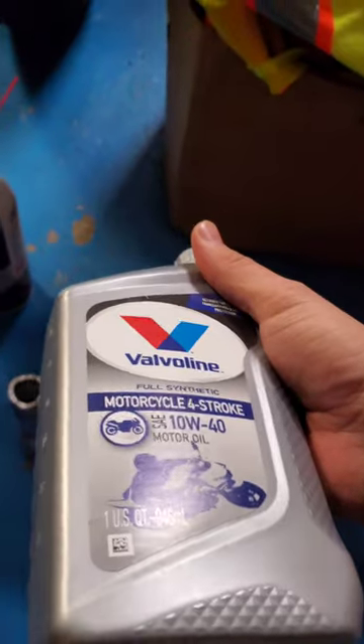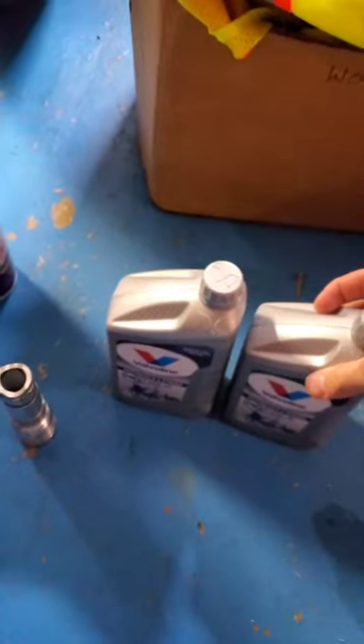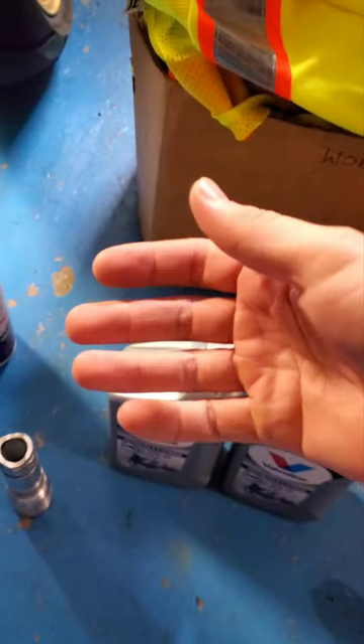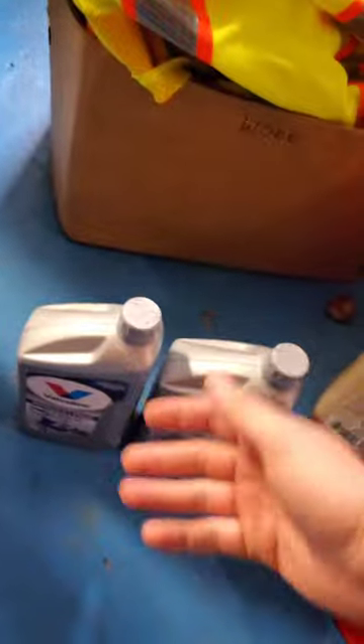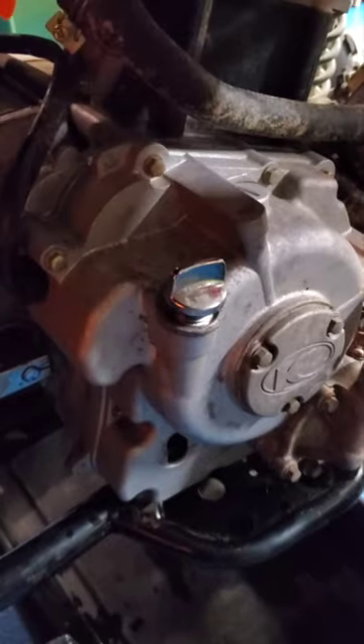I'm sticking with 10W40 — this is what I use on my motorcycles and I've always had good luck with it. This is a little thicker than what some people might use; some people might want to use 10W30. Use whatever you want. You only need about one and a half quarts out of the two, so just be safe and get the extra.